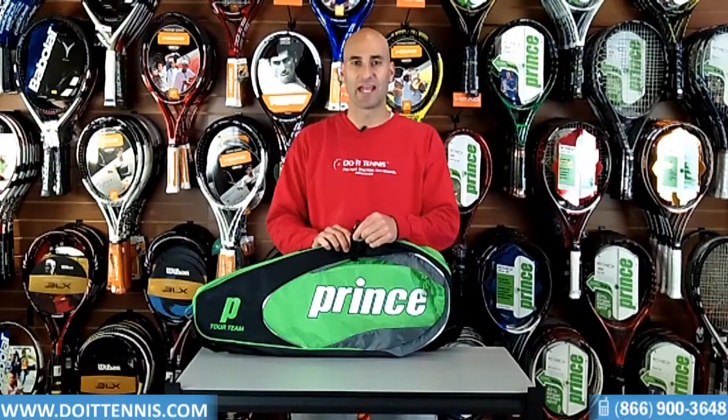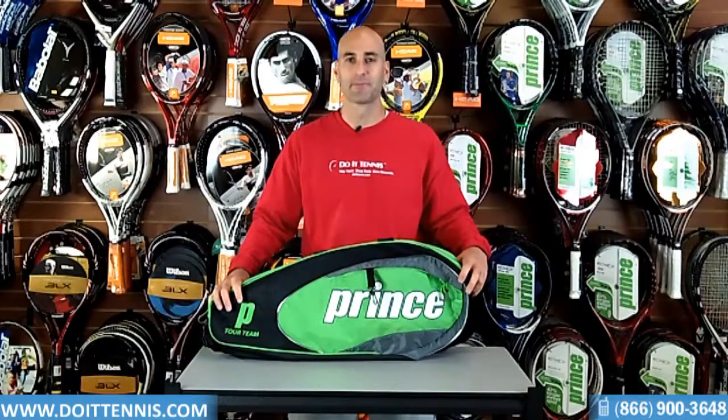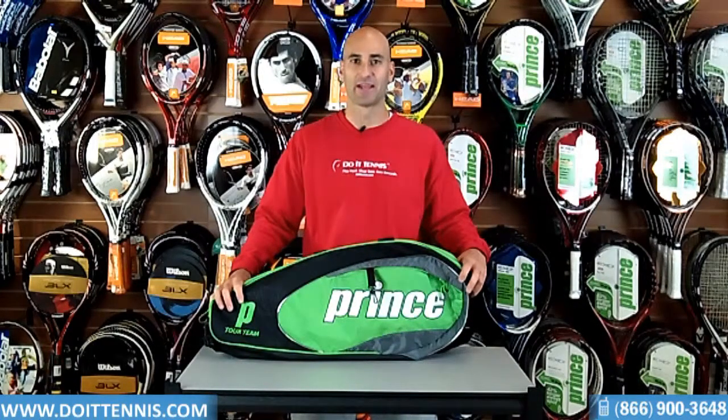It also has a nice little hook here so you can hang it up on the fence so it doesn't get dirty. So this is the Tour Team Triple 3-pack in the green and black.